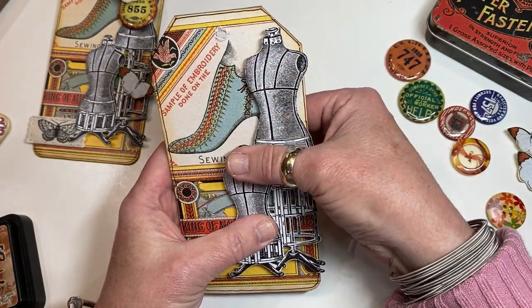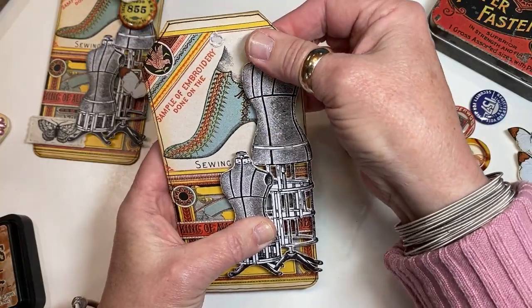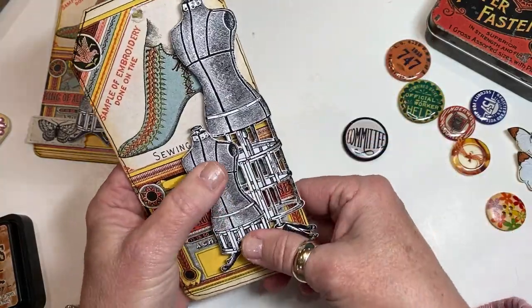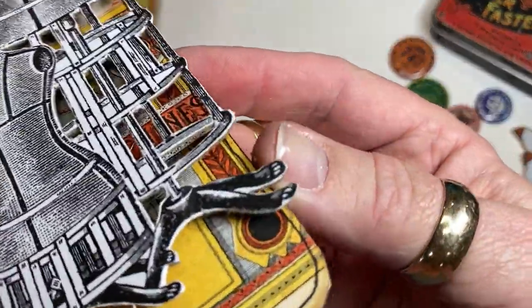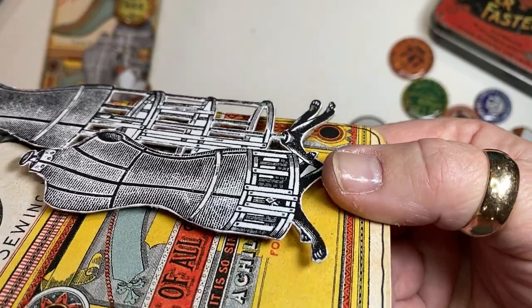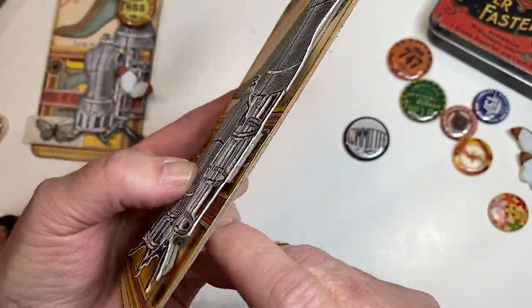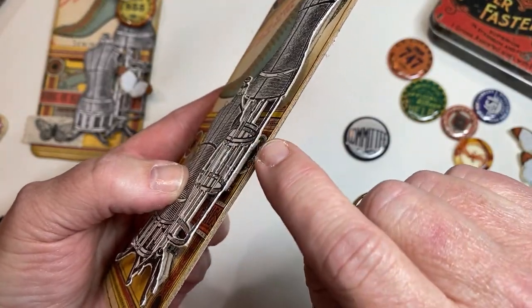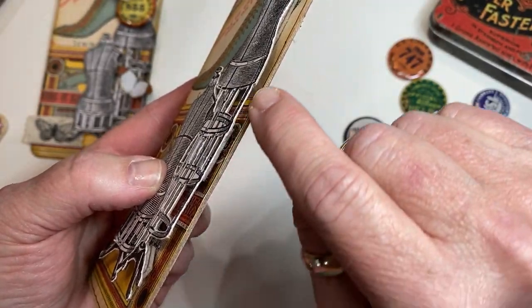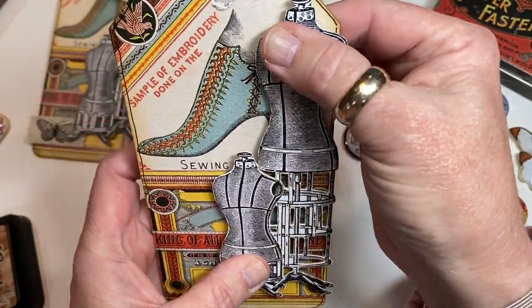The 3-in-1 will grab and hold pretty quickly, so I'm just making sure I get some good adhesion. I'm hoping you can see the dimension. I love the look you get when you've got a little bit of space between the images — that little bit of space really adds a lot to the project.